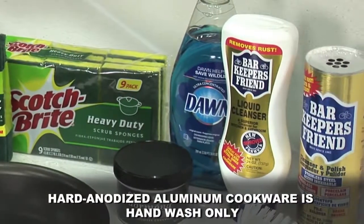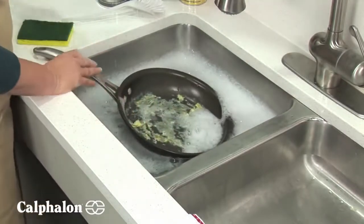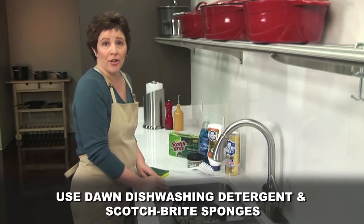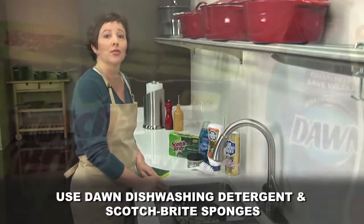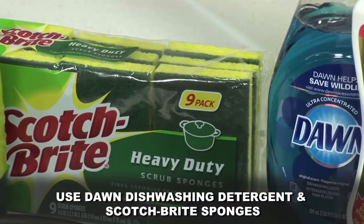To clean the hard anodized interior, soak with hot water and use a dishwashing liquid like Dawn. This will loosen burnt-on particles. After soaking, use a Scotch-Brite heavy duty scrub sponge. And of course, always rinse well.